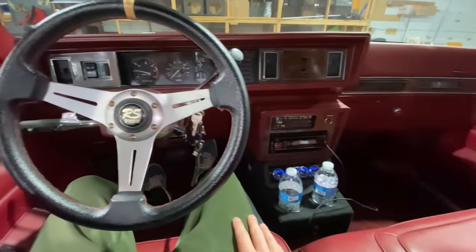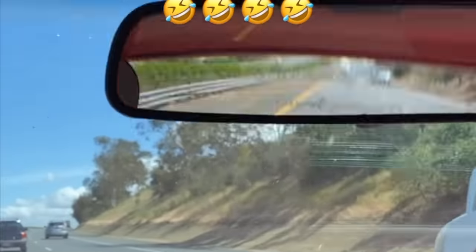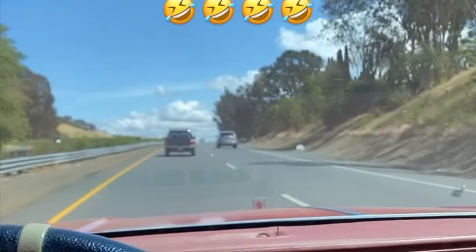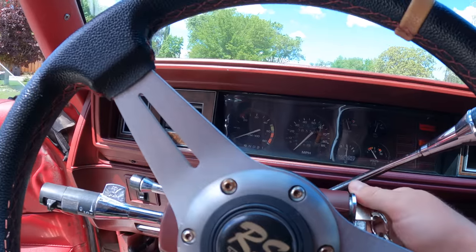We're back and we got subs! Switched over to the GoPro so I can play music while recording, because on the iPhone it doesn't work like that. Let's start this thing up.